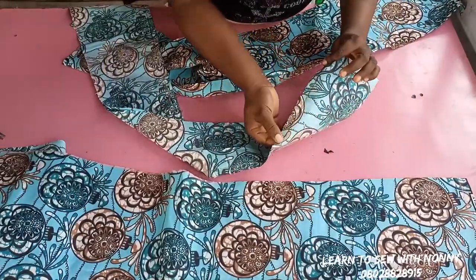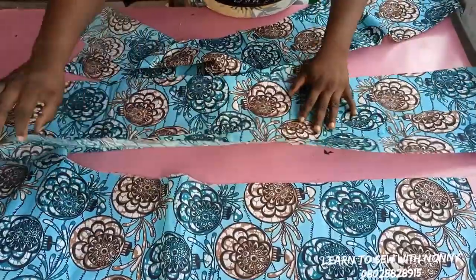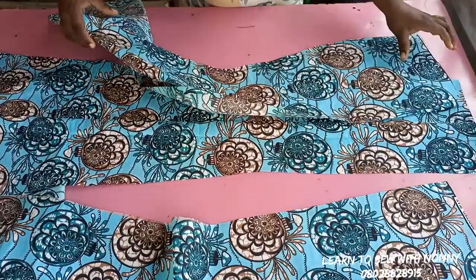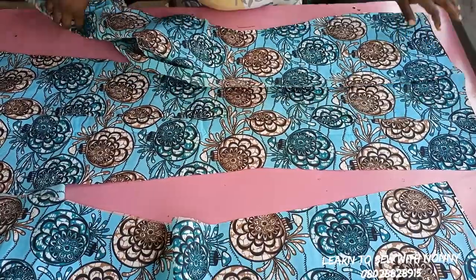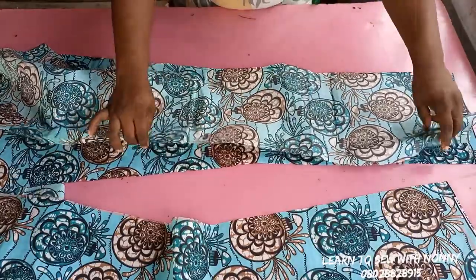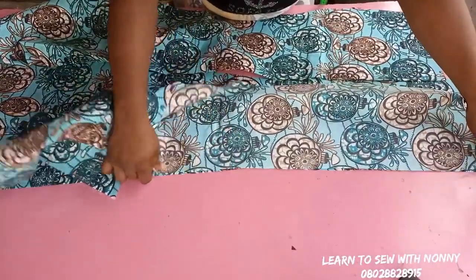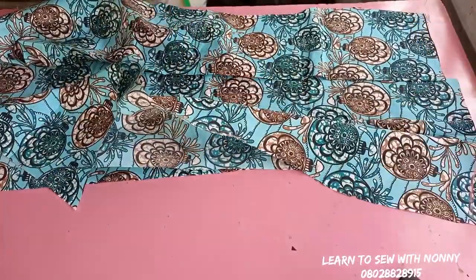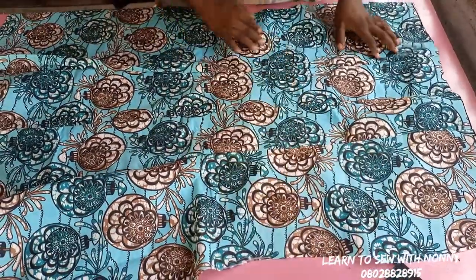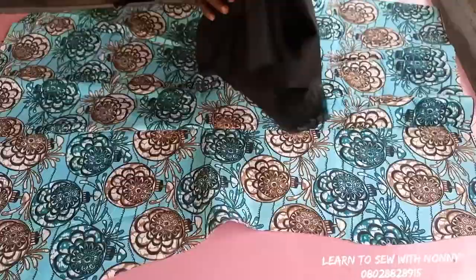I've joined the center front — you can see the joining there. The two pieces have become one piece, so we now have two pieces. I'll then go and join the side front to each side of the center front I've already joined. My seam allowance is half inch. After joining the sides, we have our front pattern ready — you can see the front of your eight-piece skirt.